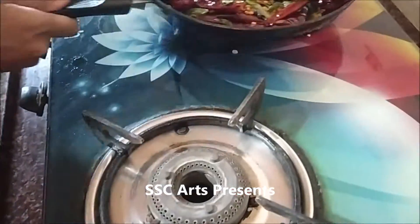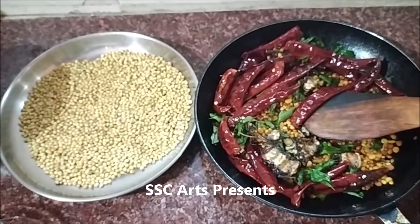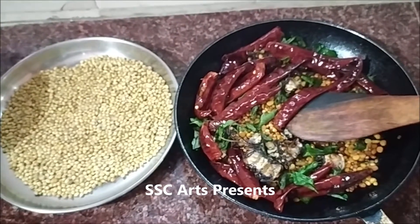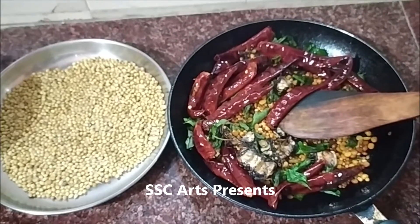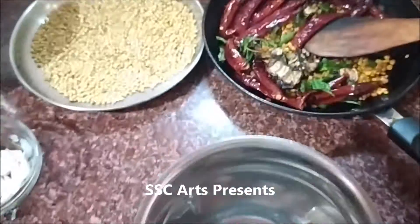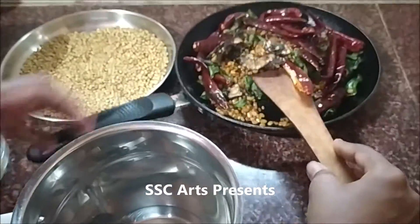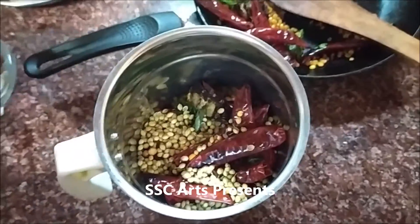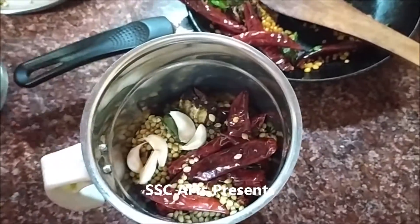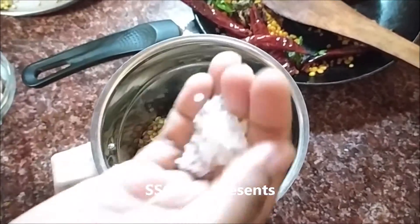A nice aroma comes out when you roast these. Then set this aside. While blending, first you have to blend the coriander seeds. Some people like a fine powdery mixture — add a little at a time and blend gradually, don't add it all at once. Now add garlic, jeera, and salt.